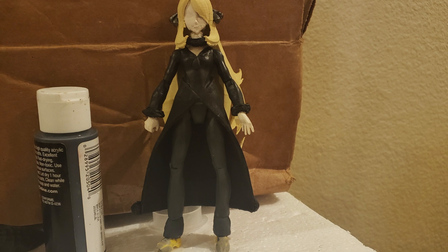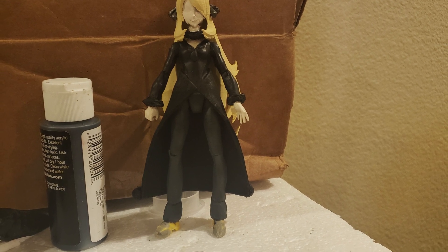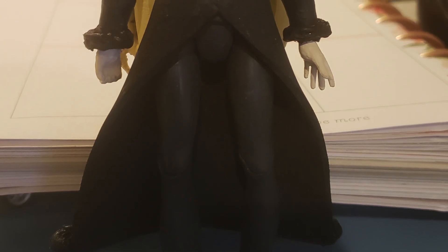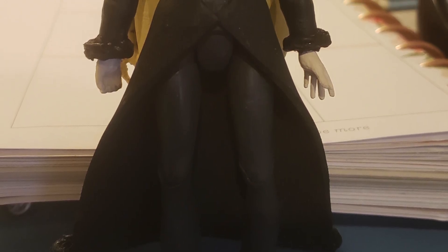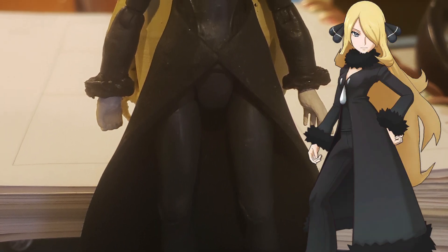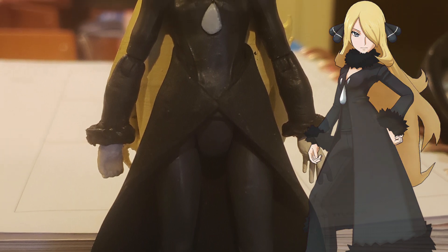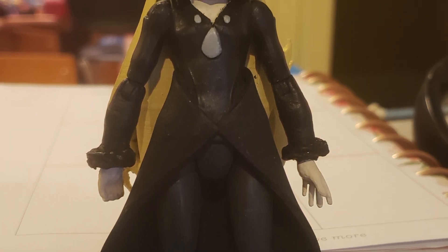On to the painting, which was surprisingly complicated. At first glance I thought it'd be easy since she just wears black, but if you look at reference pictures she actually wears slightly different variants of black — it's not one straight color throughout.